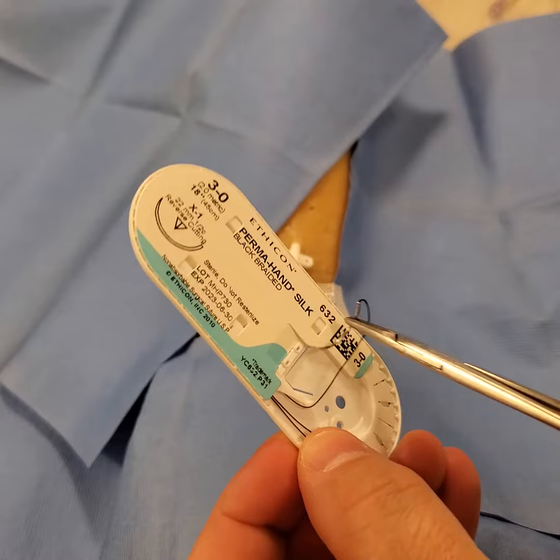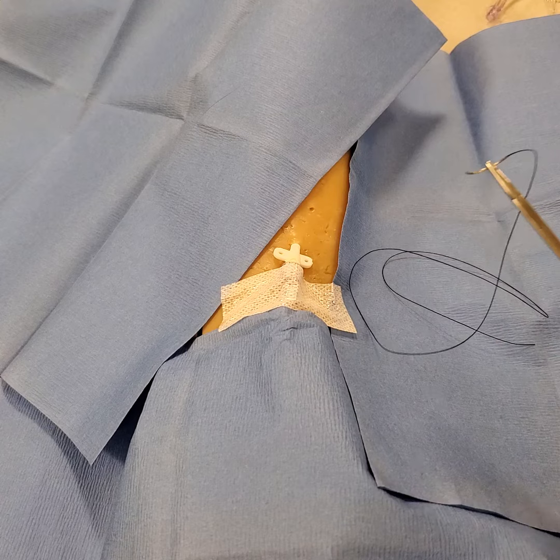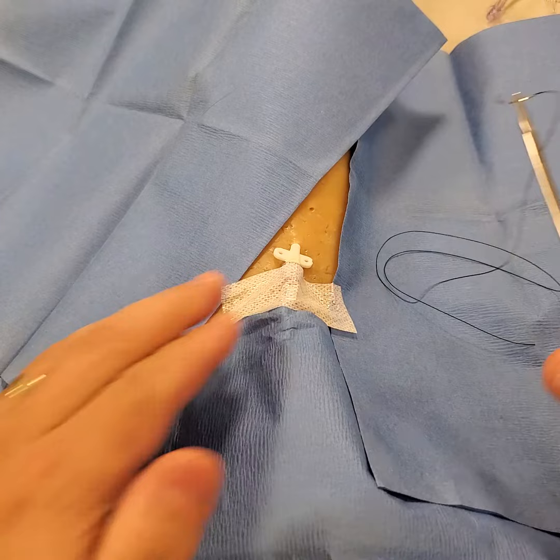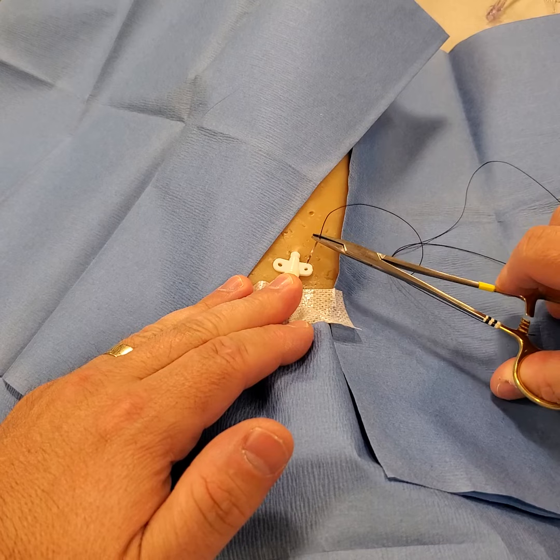Grab your silk and pull it out. I tend to hold it not clamped tight, but just with pressure. I'm right-handed, so I'll start with my right hand and start on the right side. There's no true correct way, except you can go from the outside, create your bite under the skin and come up through the hole.